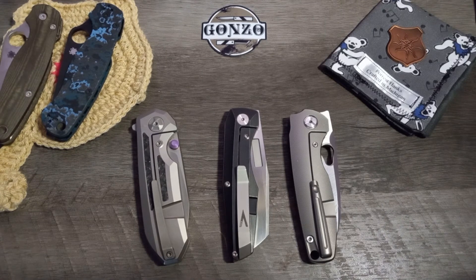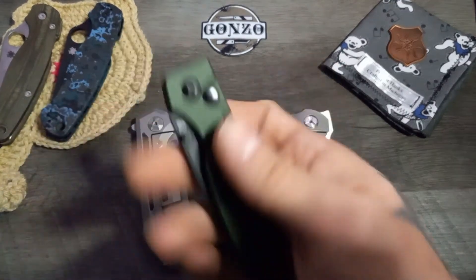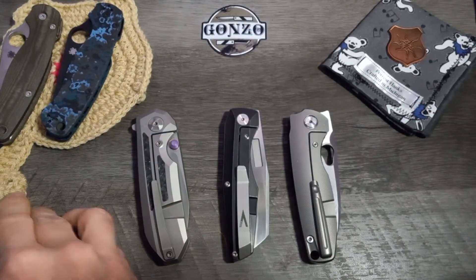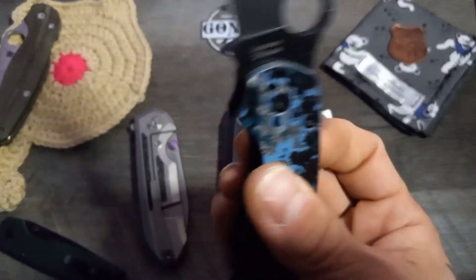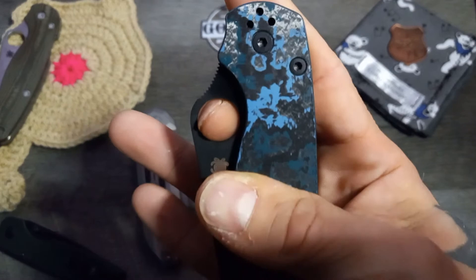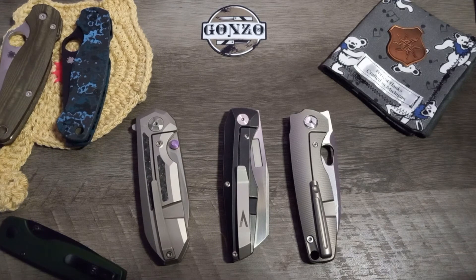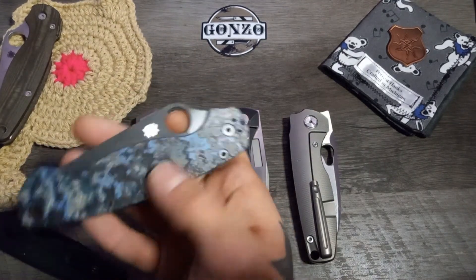Like I said guys, I'm pretty much just rambling at this point like I have been this whole video. What are y'all's thoughts on handle material? Aluminum - it's got that ding, that dead sound. It's like a dead sound, which is not a bad thing. I mean it is for me apparently, because I can't get over it for some reason. Ever since I've had the knife I've been carrying it here and there just to get over it, actually, because I want to love this knife so bad.